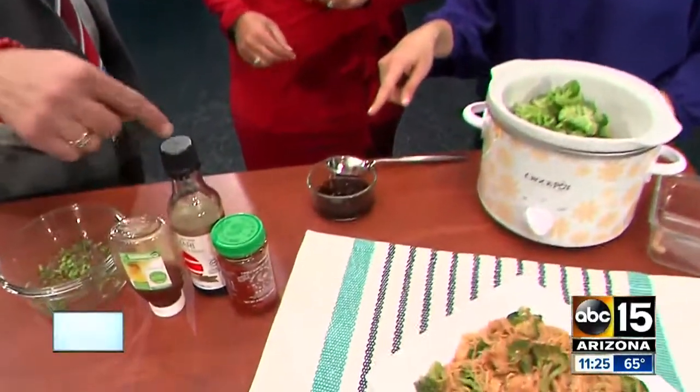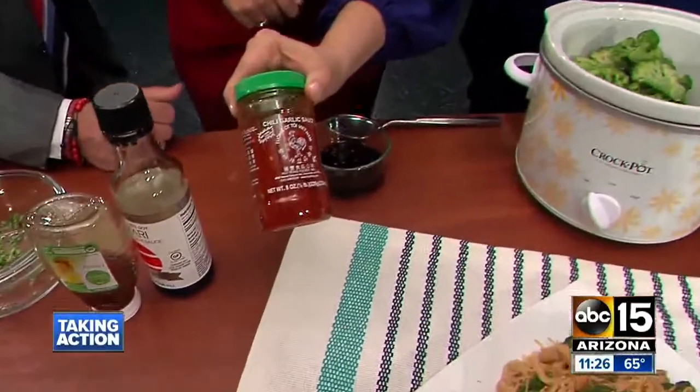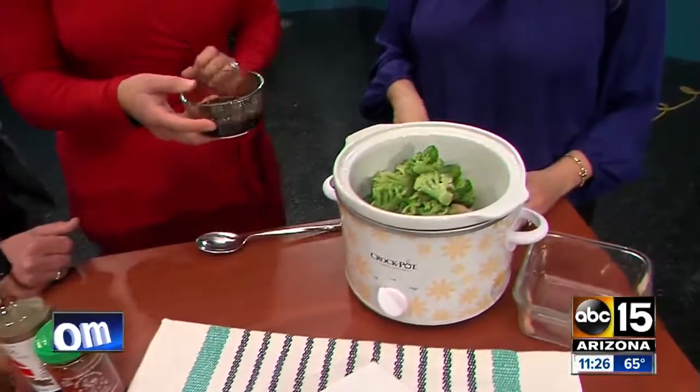This is a combination of what you're putting in here: we've got soy sauce, honey, and then this is a chili garlic sauce — I wanted to show that to the viewers at home in case they weren't familiar with it. That's in the Asian food aisle at your grocery store. We're just going to dump that sauce in.